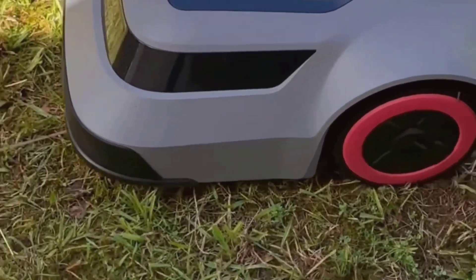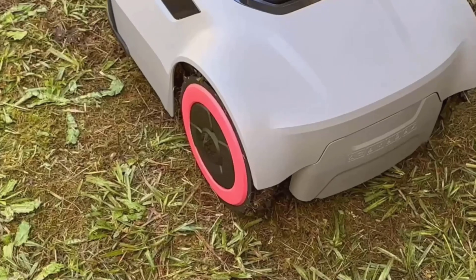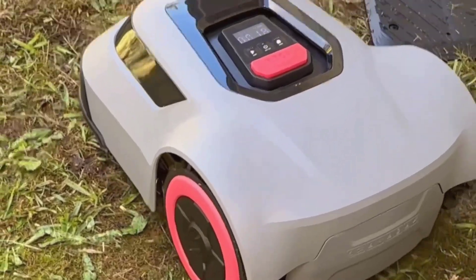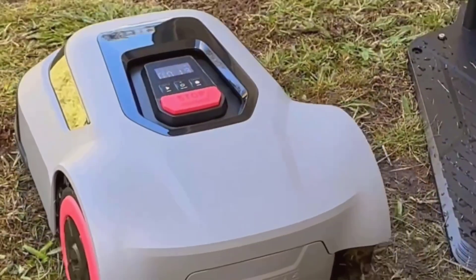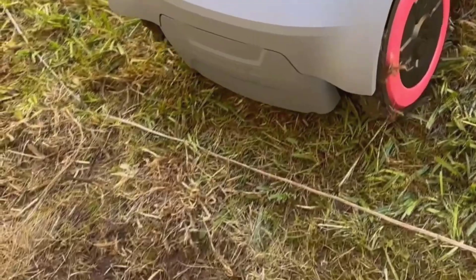I didn't have to manually adjust the blades like you do on some cheap mowers. The MGC500 will auto-adjust cutting height based on your settings, or you can use the app to do it remotely. The blade system spins quietly too — at under 57 decibels, it's quieter than my old box fan. You could literally have it running while taking a phone call inside, with no annoying buzz in the background.